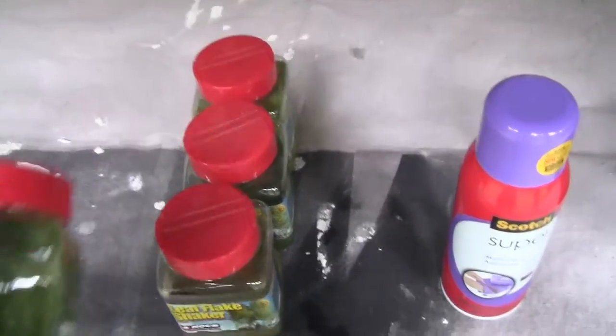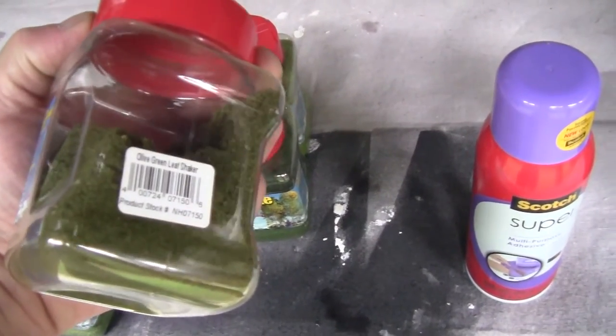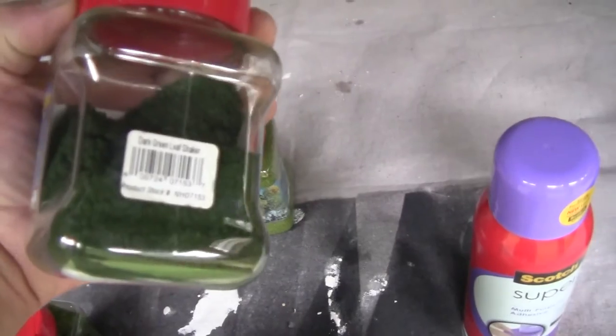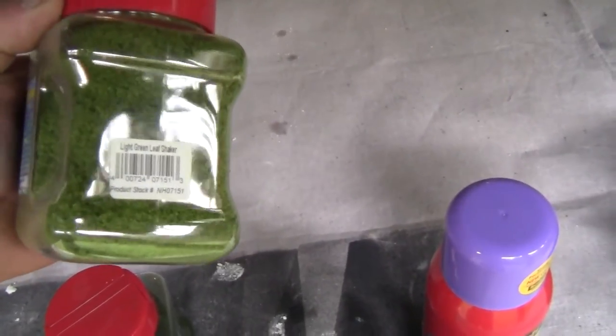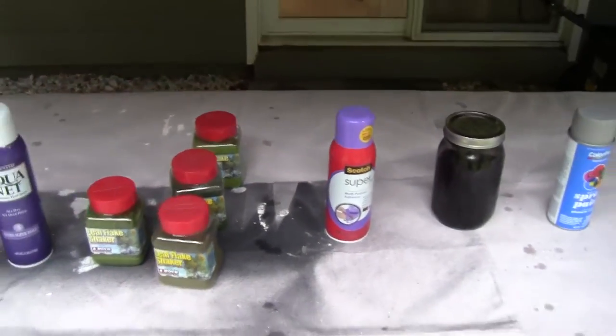Here's the leaf material — I get it from Scenic Express at sceneryexpress.com, the same place you buy the Super Tree material. I'm modeling mid to late summer, so I'm choosing four different shades of green. I use a primary shade for about 7 out of 10 trees, and then the other 30% gets a mix of the other three shades.